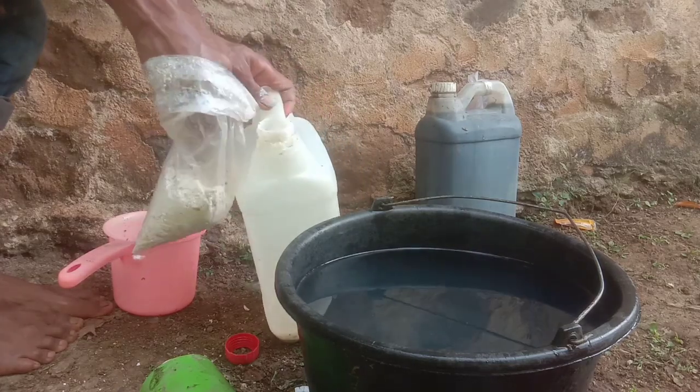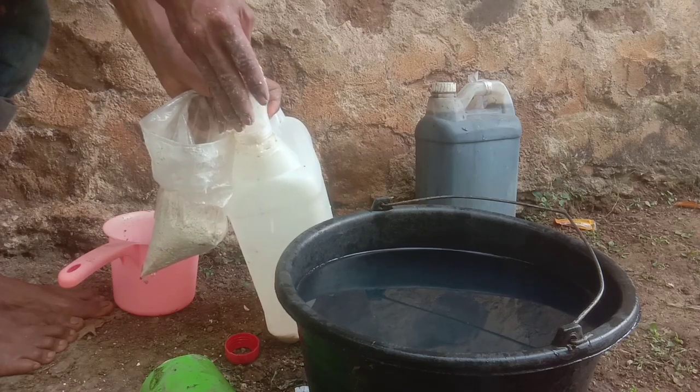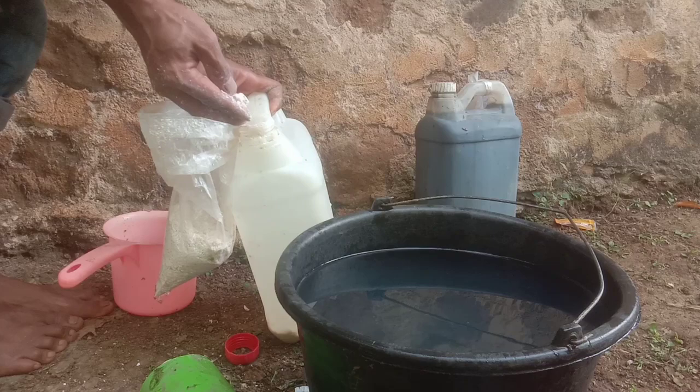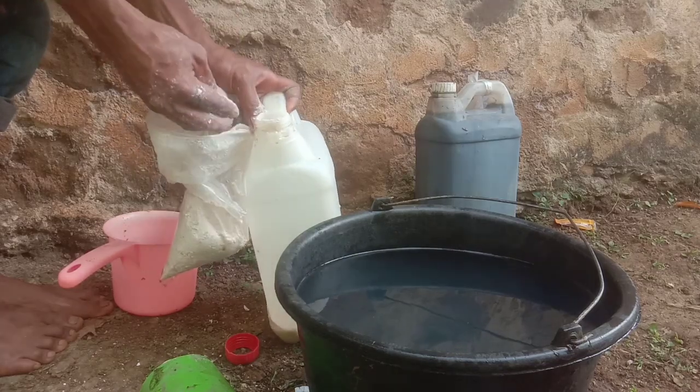Nah sahabat Tani, untuk bahannya, kapurnya atau dolomitnya, kita siapkan setengah kilogram. Setelah kita siapkan kapur setengah kilogram, kita siapkan nitrobakter 1 liter, kemudian kita siapkan jerrygain.